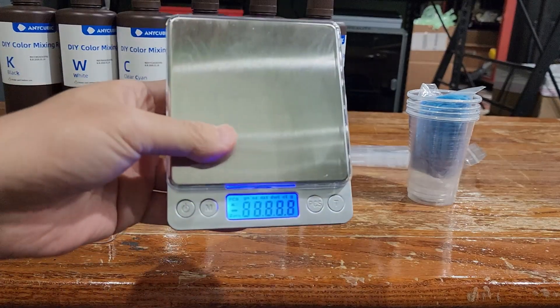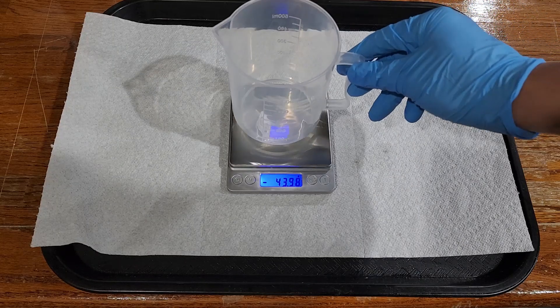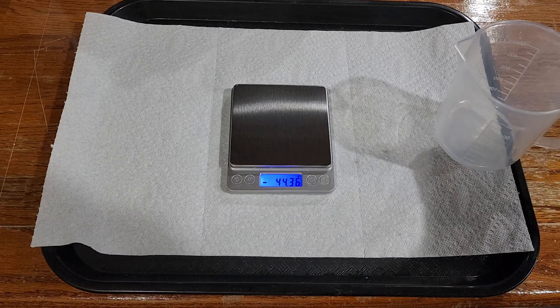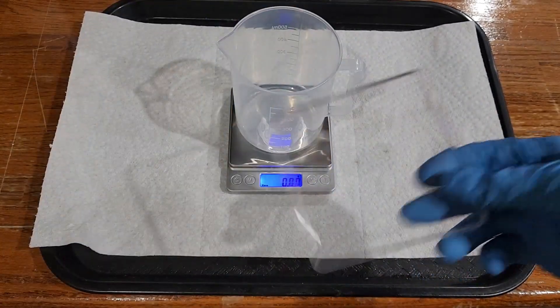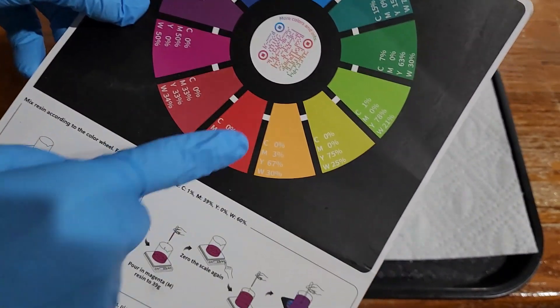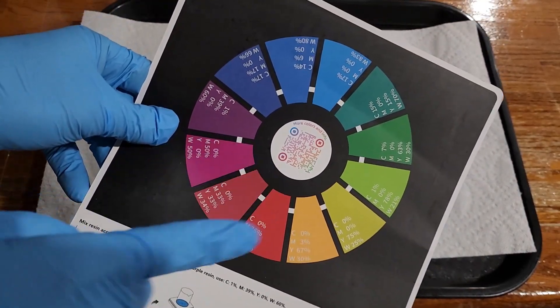I powered on the scale, and to make sure it works I zeroed it — that's the T button that zeroes it. Originally I kept the plastic cover on, so make sure you take that off before you start. I have some pumpkin people that I want to print, so I'm going to print them in orange.